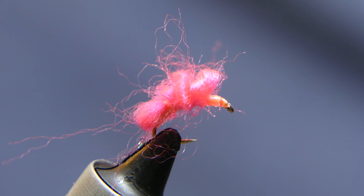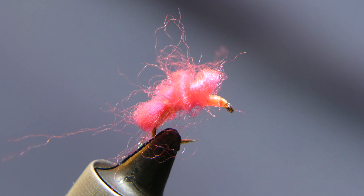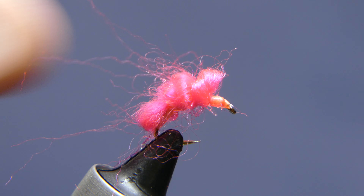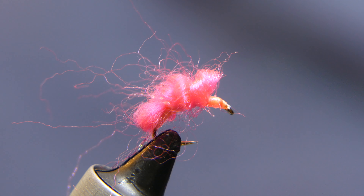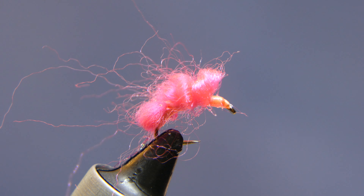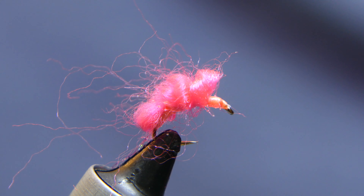Hope you like it — if you do, give me a subscribe, give me a like, let me know what you think, let me know if you've tied them differently. Like I said, the typical material is angora yarn or even a wool yarn — this wool yarn is pretty buggy. The creeks and tributaries are just starting to run, and that's where I plan on using these. Thanks, have a good day and stay safe out there.